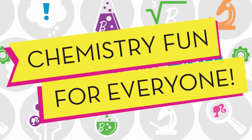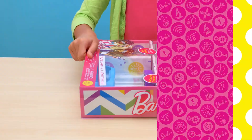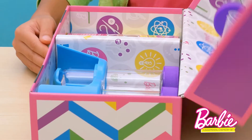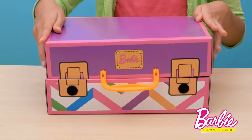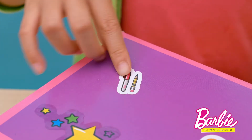It's chemistry fun for everyone with the Barbie Fundamental Chemistry Set. Let's get started! Your Barbie Chemistry Set comes packaged in its very own portable trunk. Have fun and make it your own by decorating your trunk with the included stickers.